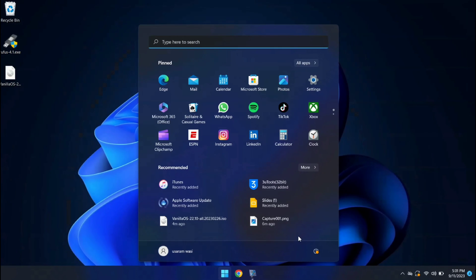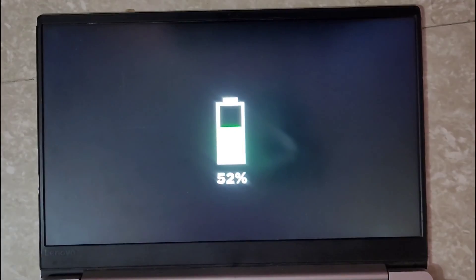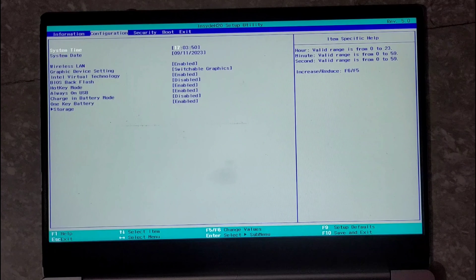Now it's time to get your computer ready for Vanilla OS. We need to shut down our computer and enter the BIOS. If you have a Lenovo laptop, you can do this by pressing F2. If you have a different brand, check the key on Google — it is often displayed on the screen during boot.